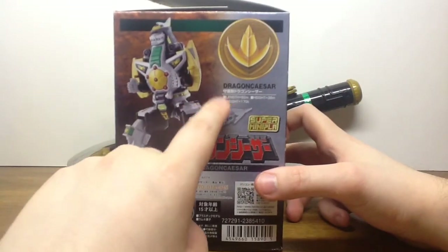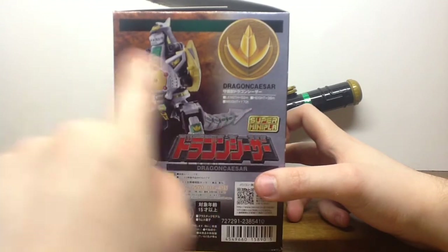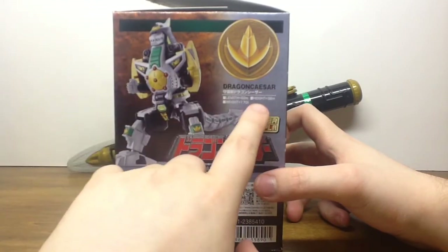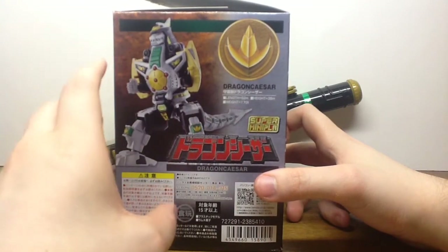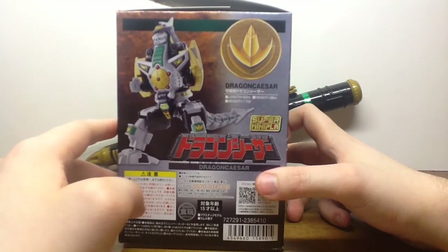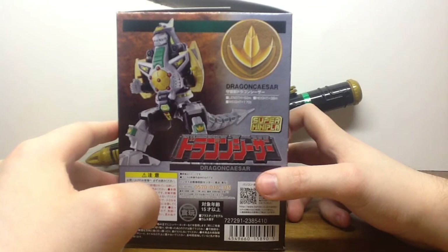On the side here we have some stats, such as the length is 62 meters from head to tail when stretched out, its height is 38 meters tall, and its weight is 170 tons. The height being at 38 meters is kind of crazy, due to the fact that the suit was actually quite bigger and bulkier and about the size of Dai Jujin - however, one could chalk that all up to scaling and suit actors.